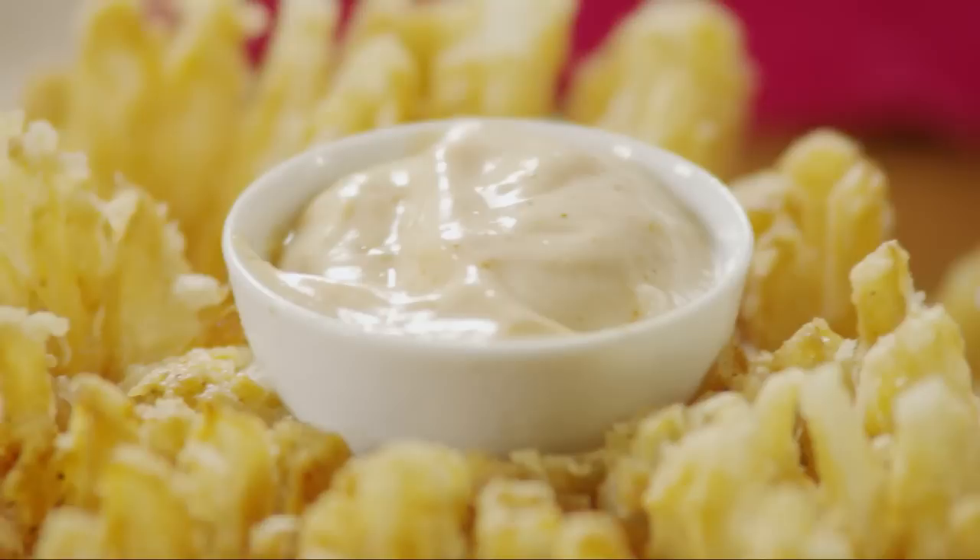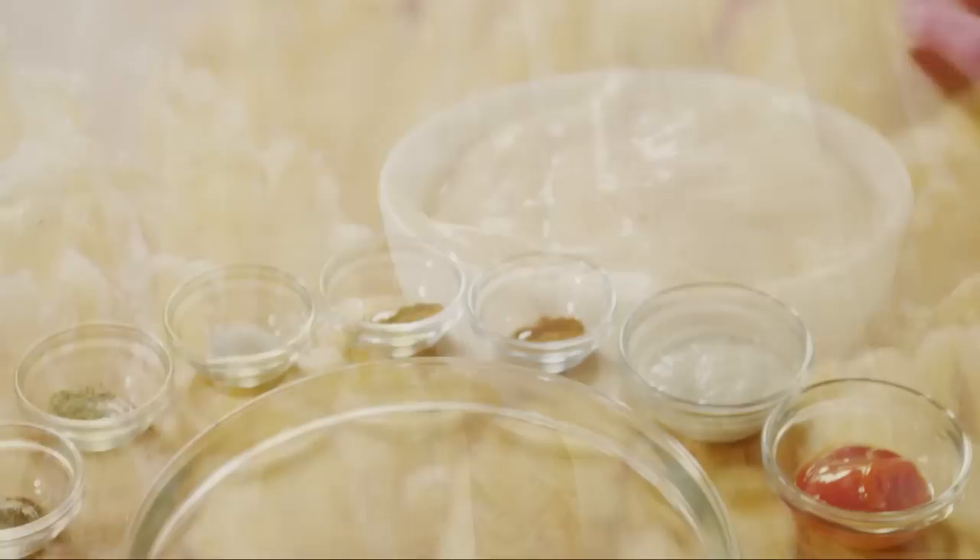Love those Blooming Onions at the restaurant? You can make them at home too. This recipe for Blooming Onion and Dipping Sauce was submitted by All Recipes member Jackie Smith.